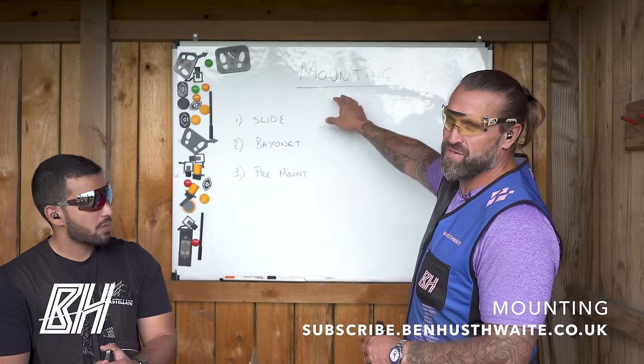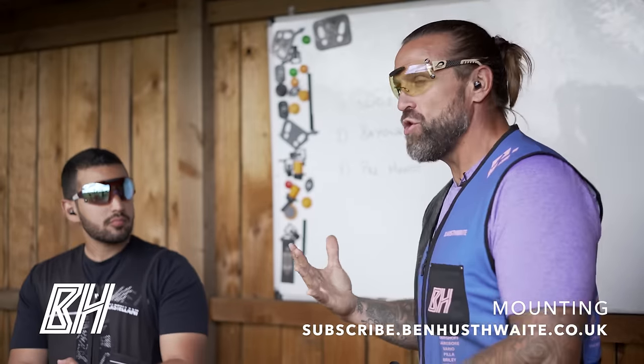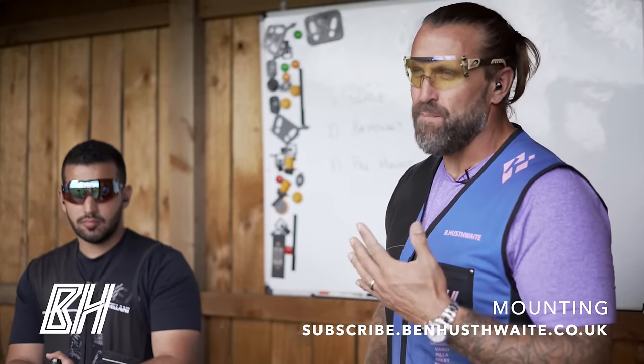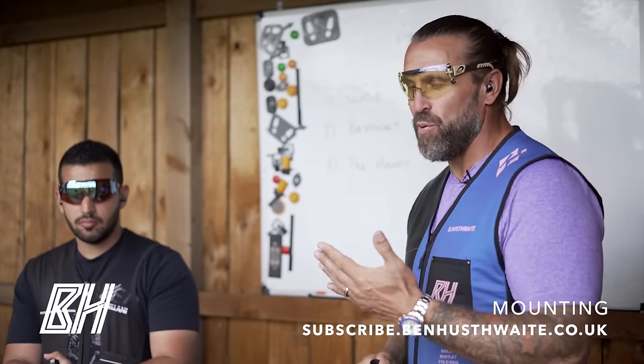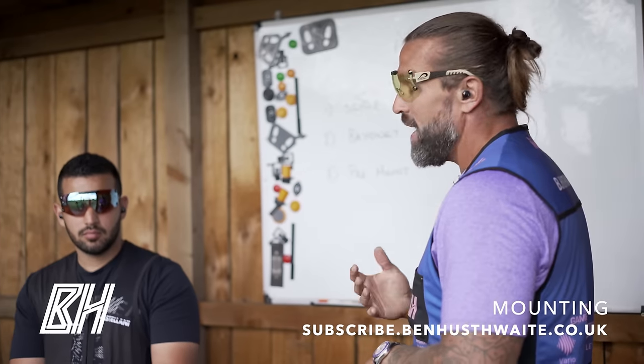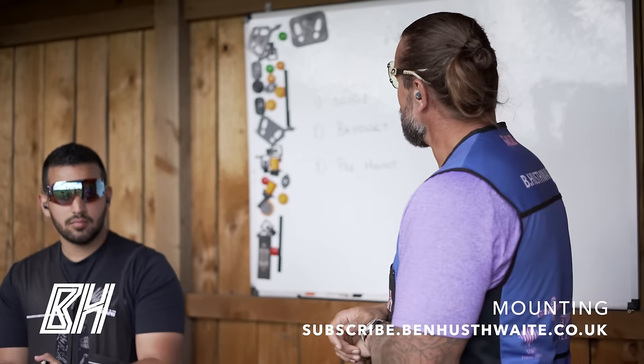Today we're going to have a look at mount and mounting. I get so many questions saying, Ben, I watch your videos and you seem to connect to the target better than I do. When I'm calling pull, I can't connect — I feel like I'm out in front or it beats me. And nine times out of ten, the problem comes down to the mount.